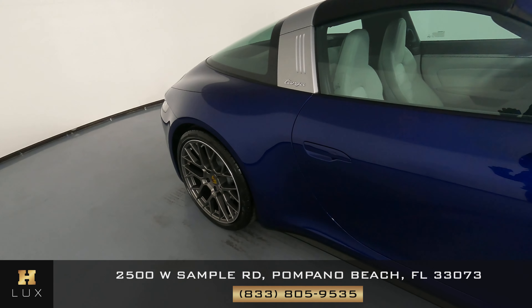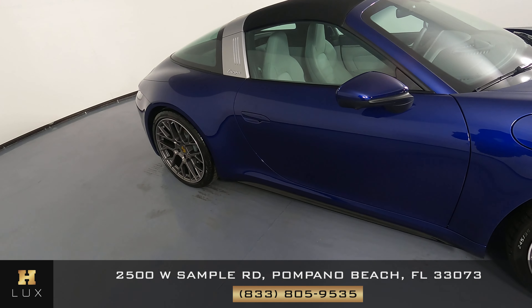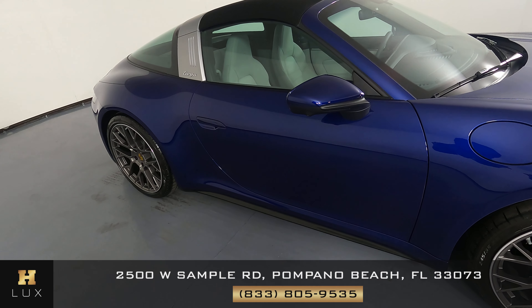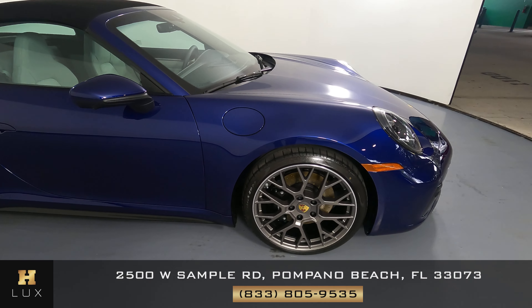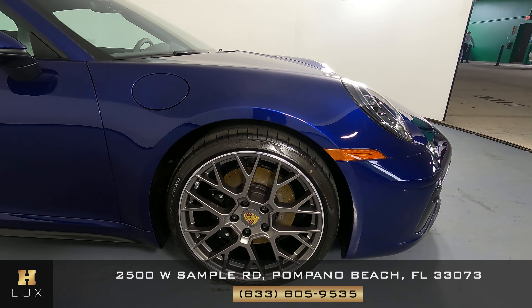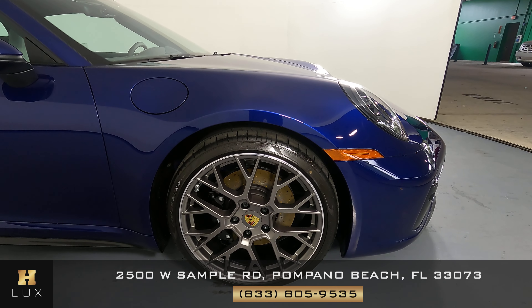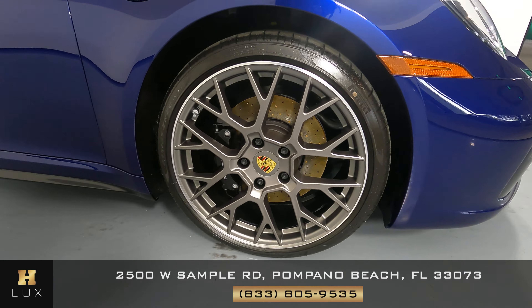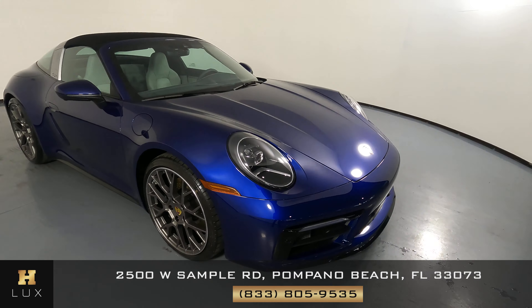Moving on to the passenger door. This door looks perfect. There are no scratches, no dents in the door at all. Excellent. And now the last fender and wheel — looks very good. I'm not seeing a scratch or dent on this fender at all, and the wheel has no curb rash. So the exterior of this car is in excellent condition.